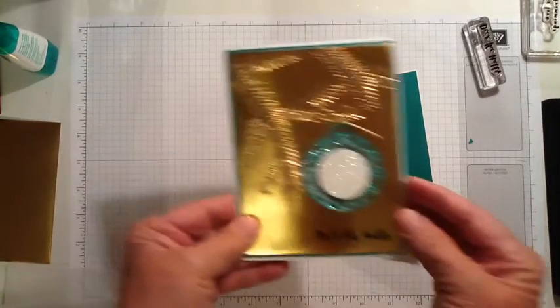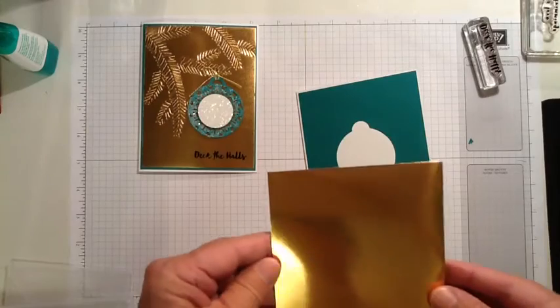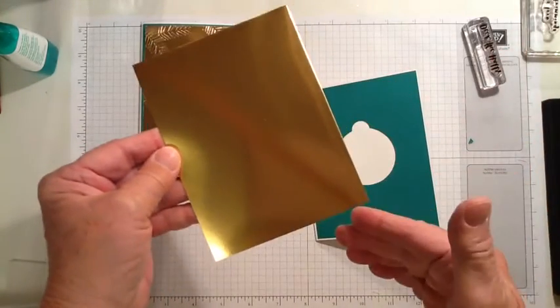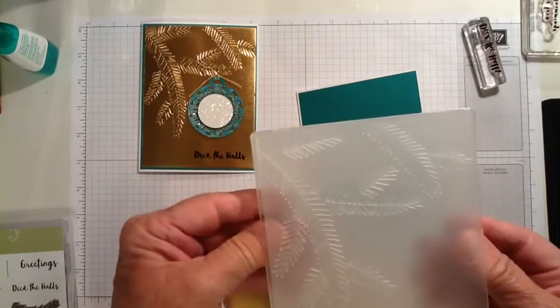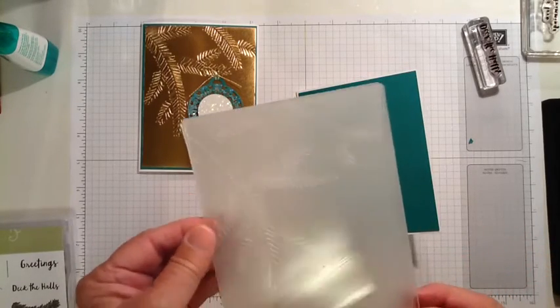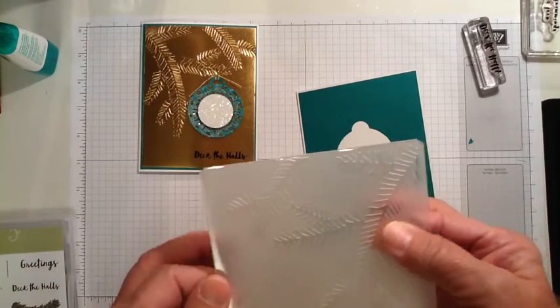This next layer on the foil is made using a piece of foil that measures 4 by 5¼. And then I'm going to put it in the embossing folder. This embossing folder is called Pine Bough — it's in the current Stampin' Up! catalog.